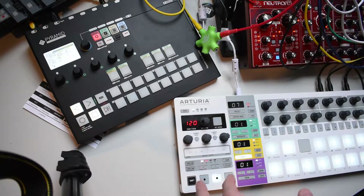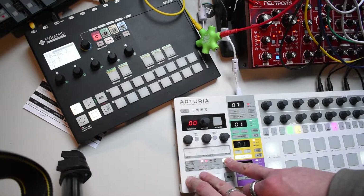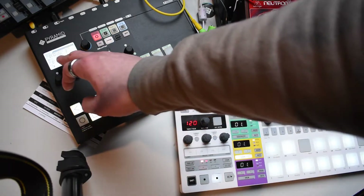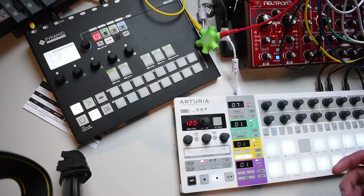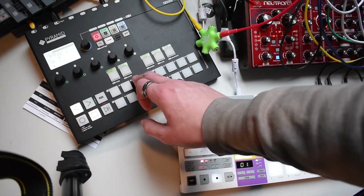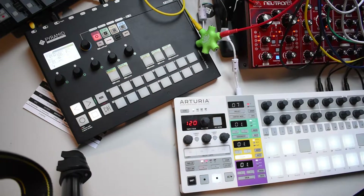I set up my Bitstep Pro to receive on MIDI channel 5, and my Squarp Pyramid is sending on channel 5. So when the sequencers are not playing — playing in live mode on the Pyramid or any other external hardware — notes will immediately be translated to CV.